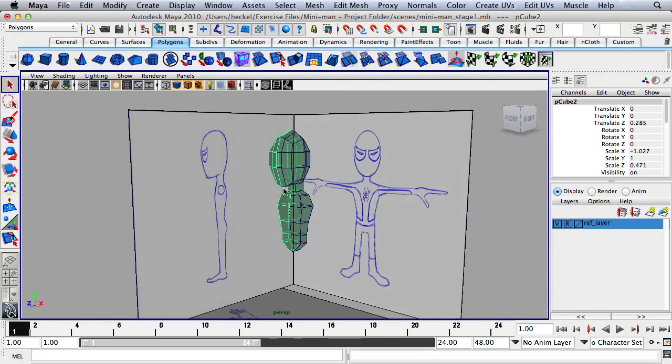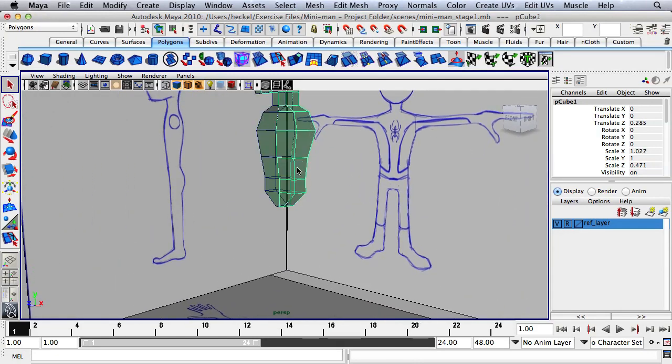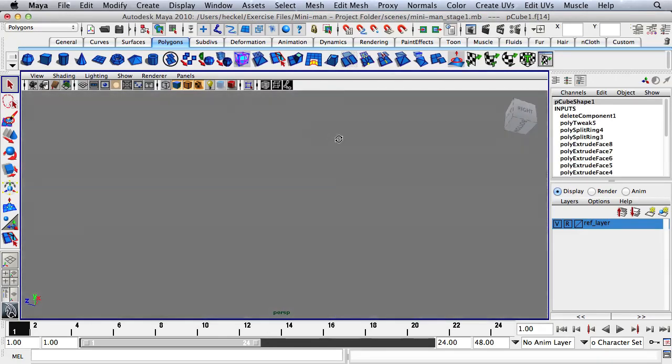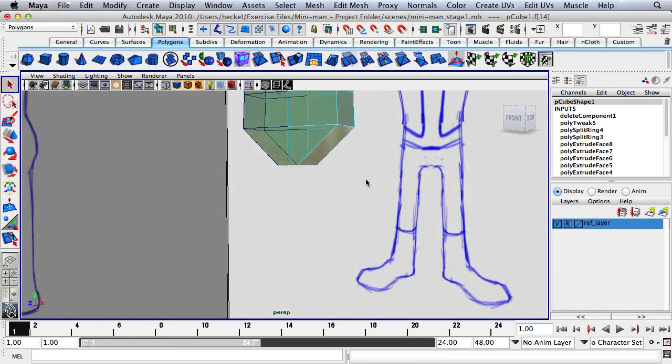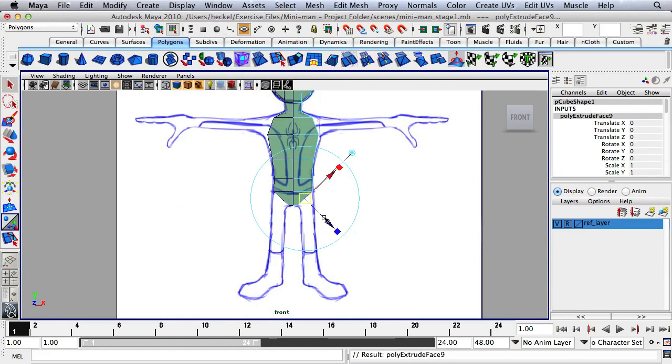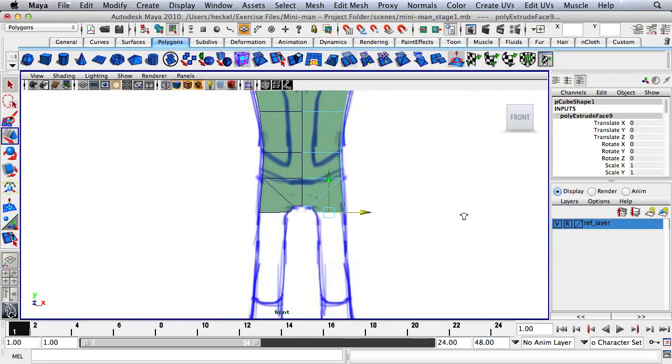Go back to the perspective panel. Select the original object, right-click, go to face, and select the bottom face, which is at an angle. Hit Extrude once, use the blue arrow to go down, then hit R for the scale tool. Scale down along the Y-axis and then hit W and move in. We just want to match up with the reference.